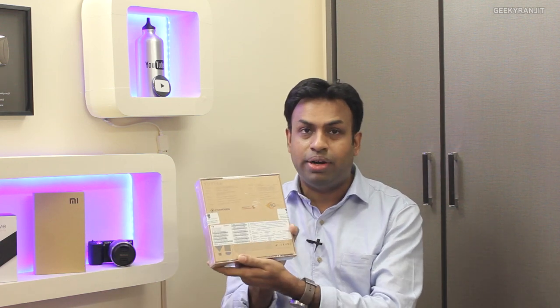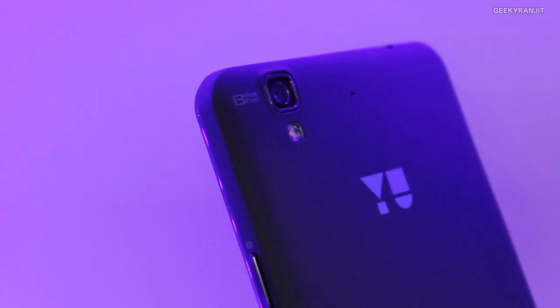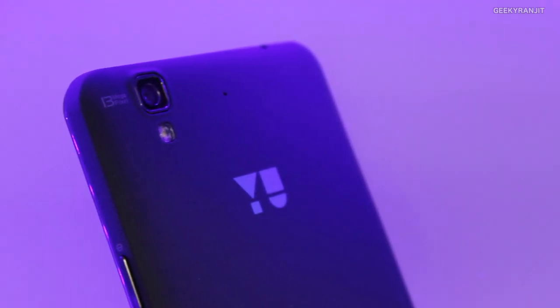I tweeted about this and a user from Twitter, Jaydev, saw that and offered to loan me this unit. It's a sealed unit that he gave me so I could do a review for all of you guys. Big shout out to Jaydev, because without his support I wouldn't be able to provide this review. So let's do the unboxing of this Eureka U.